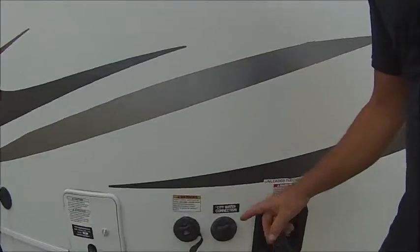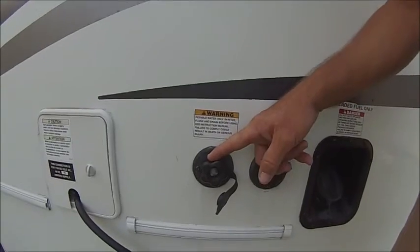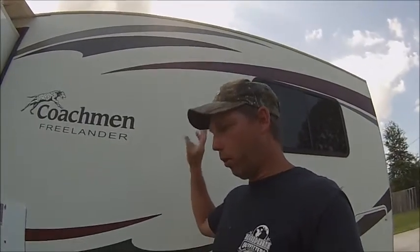Okay guys, it's RV tip day. Today we're sanitizing the system, but it's not all about the full sanitizing process — I'm not going to show you the standard stuff you probably already know, like adding bleach, turning on your water valves, letting it sit. What I'm showing today is specific to coaches like mine that only have two water ports: a city connection and a fill, with no other ports around the RV.